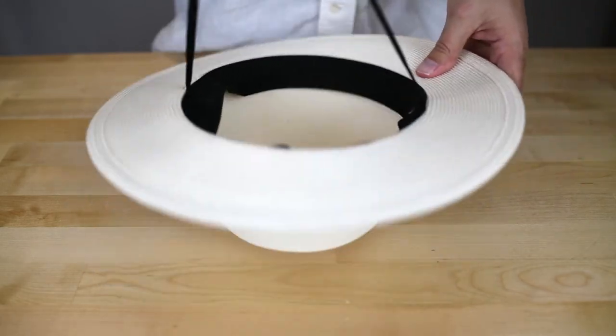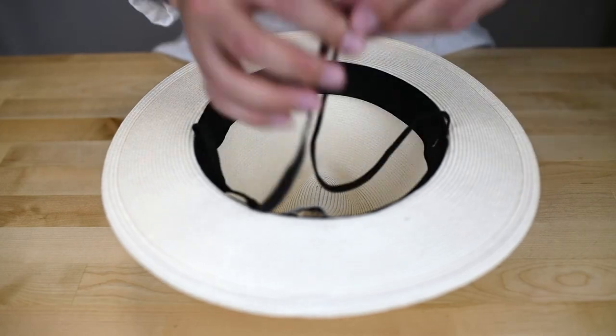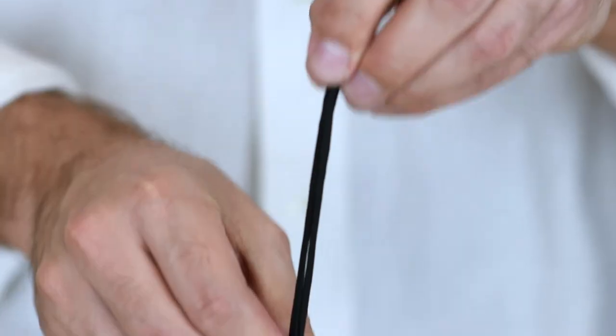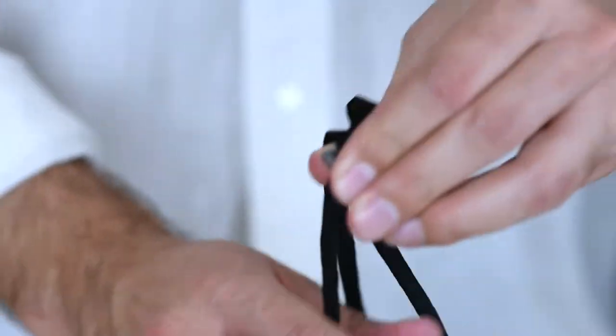Now you've got your chin cord strap inside your hat — it's firmly in on both sides. You can adjust it using a little fastener, basically to any size that's comfortable for you.